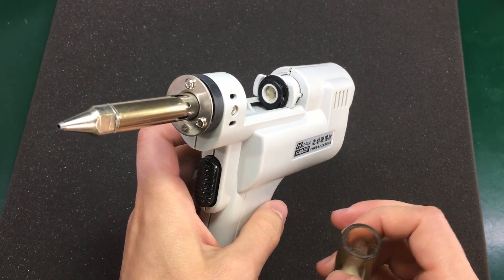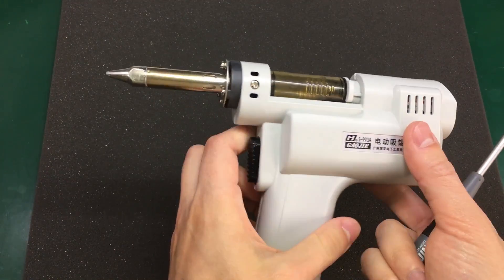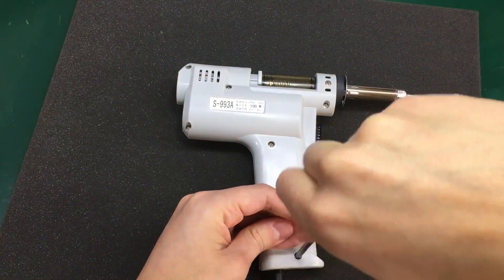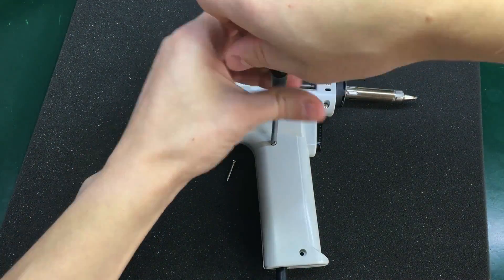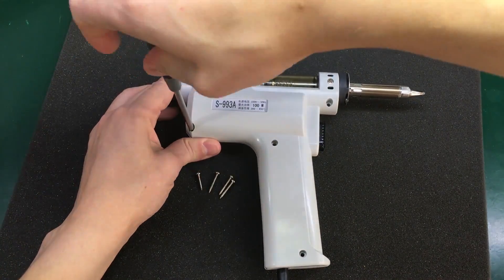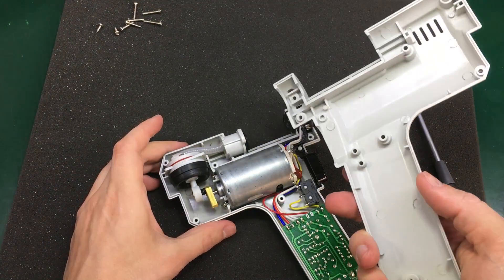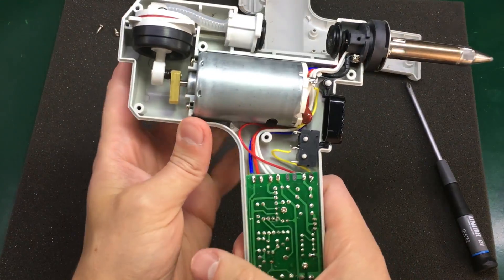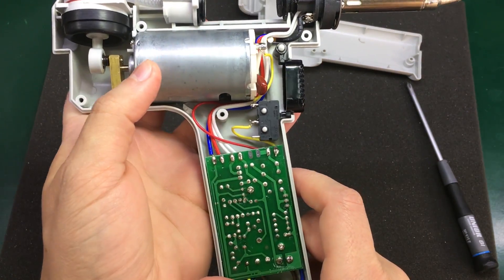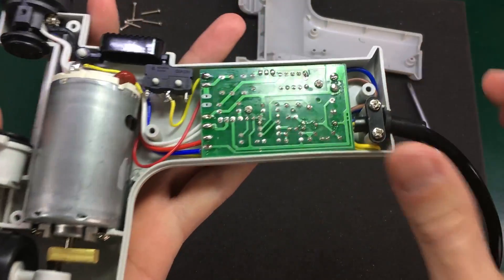The filter won't get damaged so easily. Now to open this, it looks like we have a bunch of screws on this side, and maybe we'll also have to remove this one here. Okay, so looks like we're in. There's quite a big chunky DC motor in here, but let's take a closer look at this PCB.